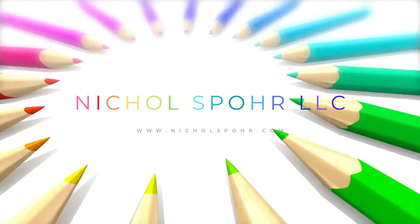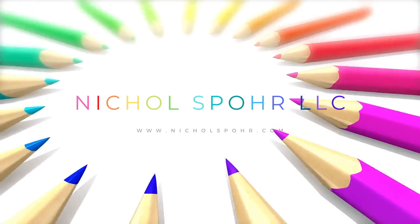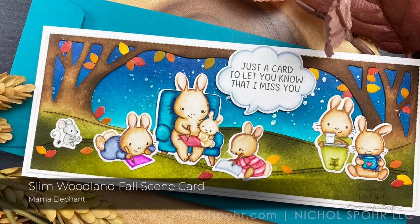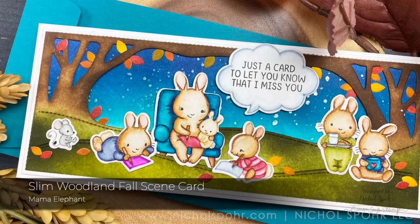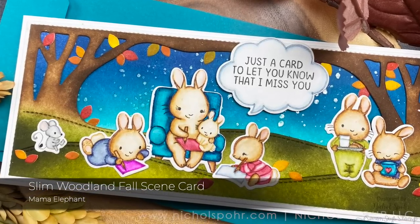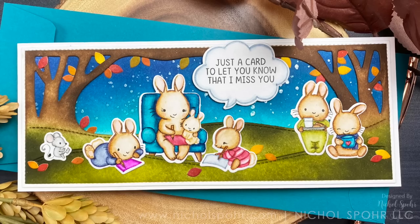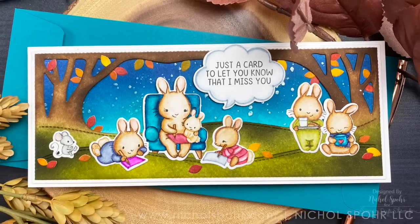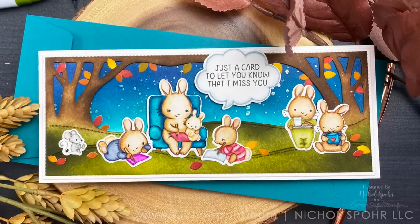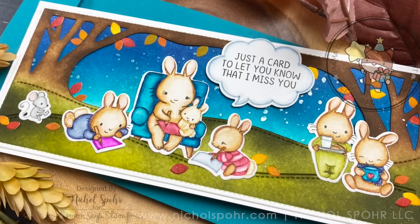Hello Crafters, Nicole here today and welcome back to my channel. Today I am going to be using some of the September 2020 Mama Elephant release products for this slimline card where I'm actually taking some stamps and the slim woodland dye cover that are more winter Christmas theme and we're going to create a fall themed card with them.